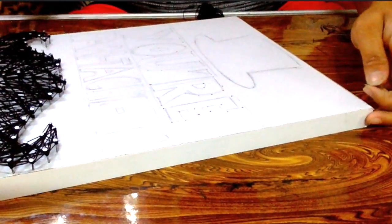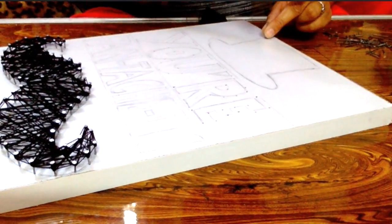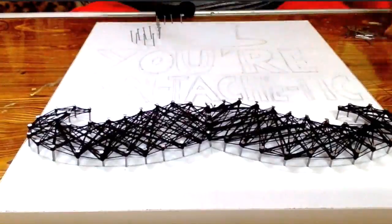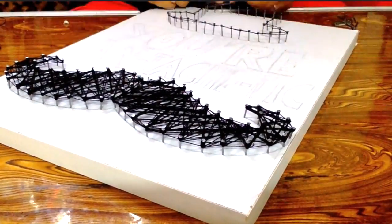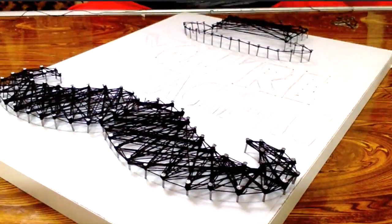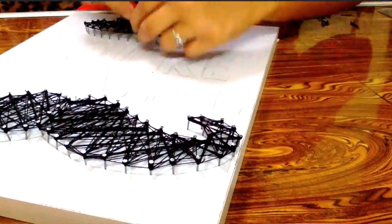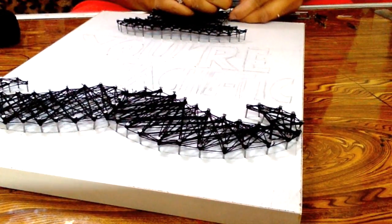Now let's go about filling the hat — same process to be repeated. Always be careful while hammering. It's better to fill in the outline first and then go about filling the inside. And then goes the knot.